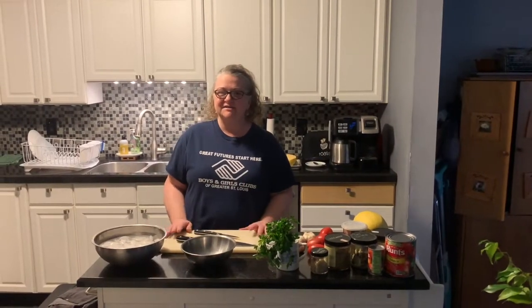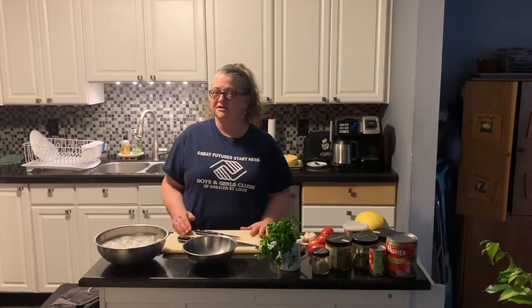Hi guys, it's Cindy with the Boys and Girls Club of Greater St. Louis. We are here again in my kitchen to show you how to make marinara. Marinara is the tomato sauce that you would find on spaghetti. You can use it for pizza sauce — it has a lot of uses.